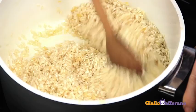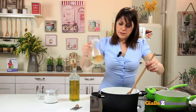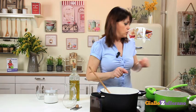Toast the rice for a couple of minutes, stirring constantly. After that, pour in the white wine — not straight from the fridge but at room temperature — and let it evaporate. Meanwhile, the peas have finished cooking. All the liquid has been absorbed. So grate in a pinch of nutmeg and turn off the heat.